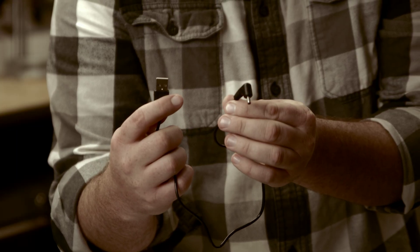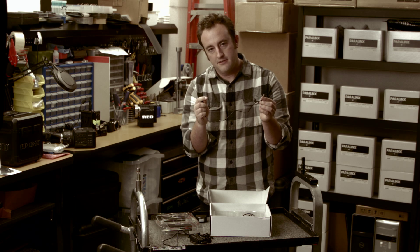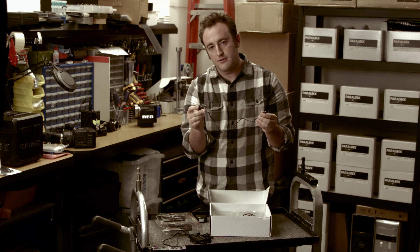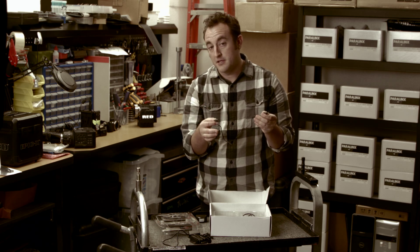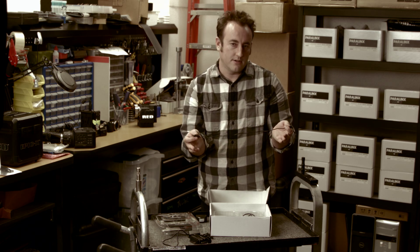Additionally, you get a USB to right angle barrel that will work with your receiver from any USB power source. So you can power either from the USB tap, a 5 volt USB battery, or even from a USB port on a computer.